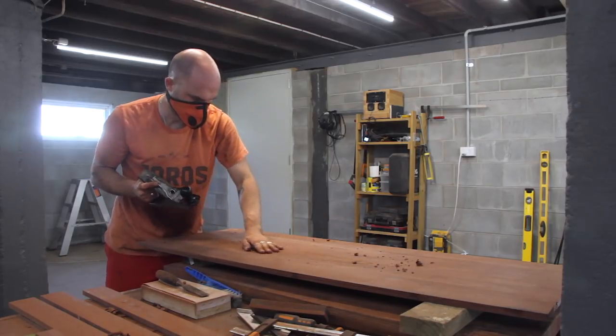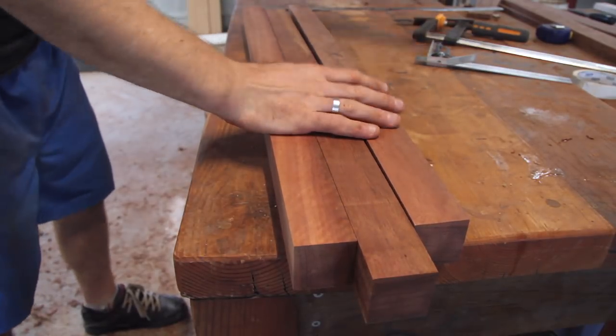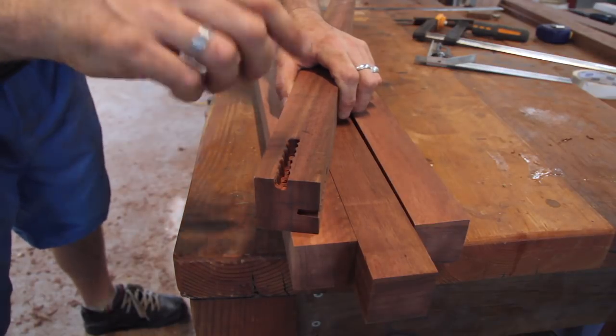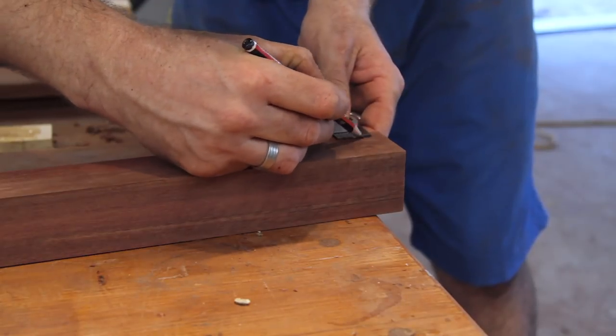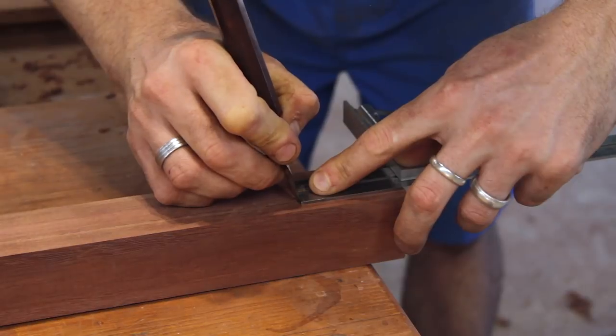The next step is to cut out the mortises into these legs where the rails can be glued into. To do this, I'm going to start by marking out where I want the rails to go. I'll remove the majority of the material with the drill press and then come back afterwards with the router so that I can cut a nice clean line and then the rails will slip into that.